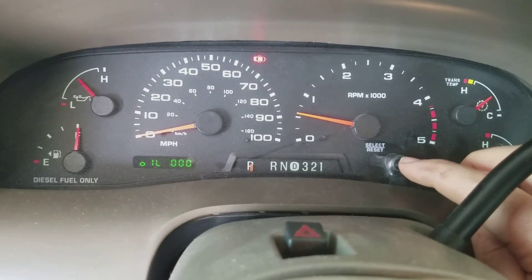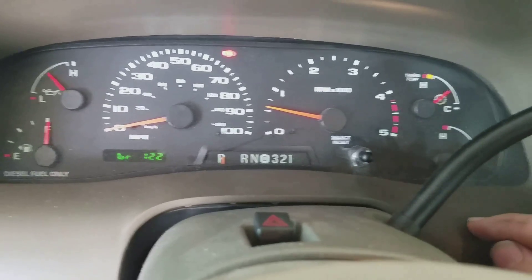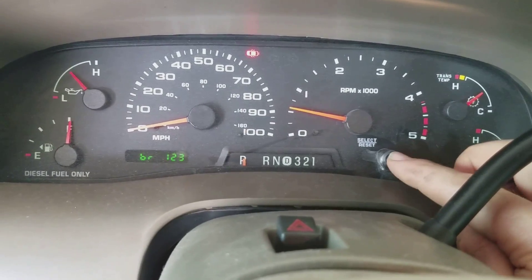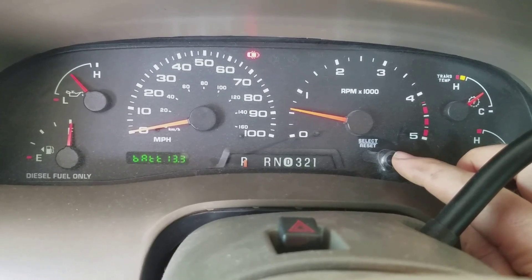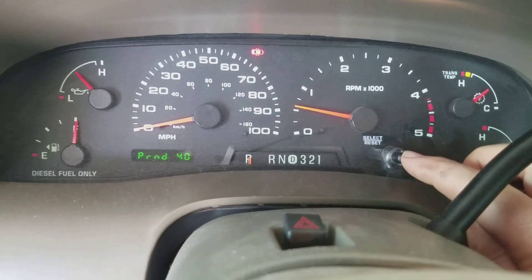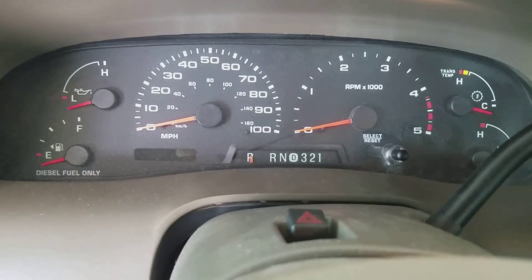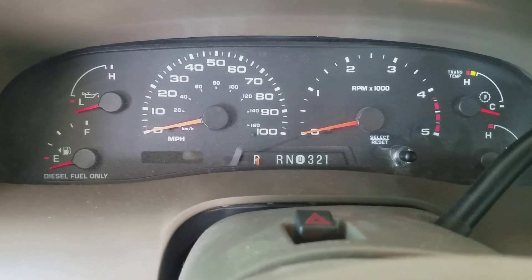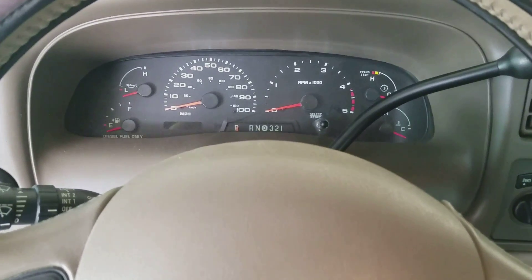Anyway, there's all kinds of stuff on here. I believe that one I just passed was transmission fluid temp, and there's your battery voltage — so there's several things on here to look at. When you're done, just shut the truck back off, and when you start it back up it'll be back to normal. I never could find a video for this, so I wanted to make this for everybody else that might be looking for one.